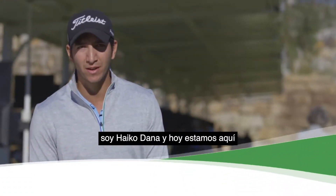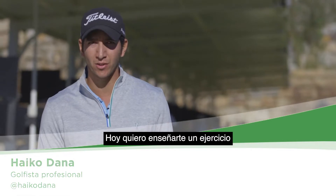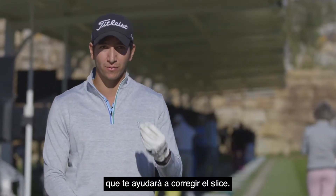Hi everyone, it's Heiko Dana, and today we're here at the beautiful PG Sports Academy. Today I wanted to bring to you a drill and exercise to avoid those horrible slices.